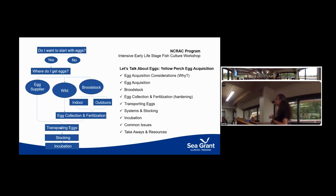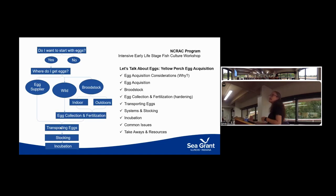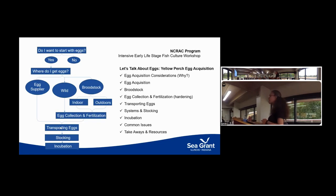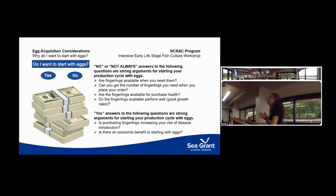Then we ask the question: are we going to vertically integrate? Am I going to bring eggs on the farm or bring broodstock? So that first question is why are you going to do it and does it make sense? Once you've decided yes, this makes sense and is going to help us be economically successful, then you'll say where am I going to get it? There are a few options for yellow perch eggs depending on size and need, and always the option of broodstock. It all comes down to money.